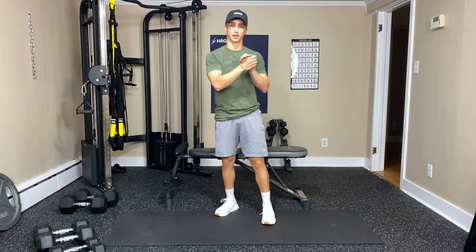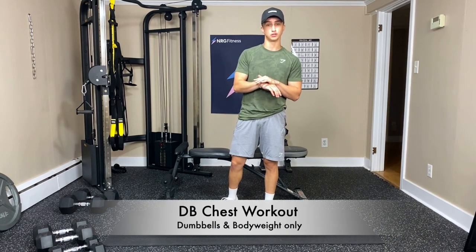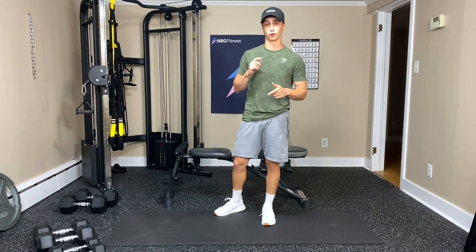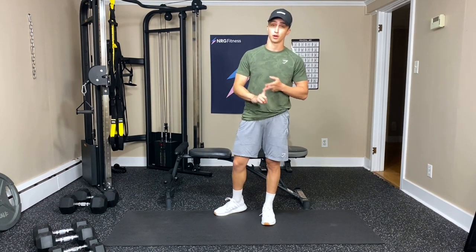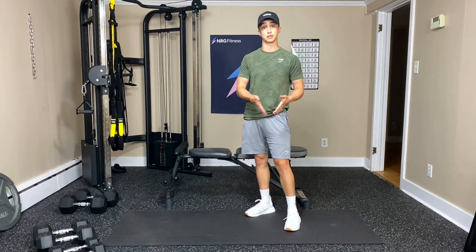Hello everyone, welcome to another Energy Fitness YouTube workout. Today we're doing dumbbell chest at home. All you need is a few sets of dumbbells and you're good to go. We're going to be doing dumbbell exercises and body weight exercises. Also if you don't have a bench that is totally okay, it's not necessary. You can do everything from the floor — the floor is going to be your bench.